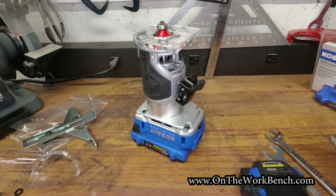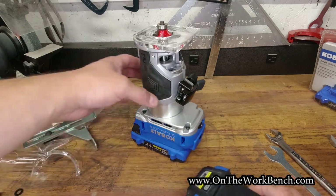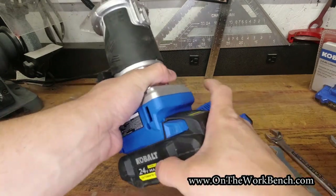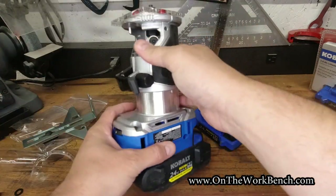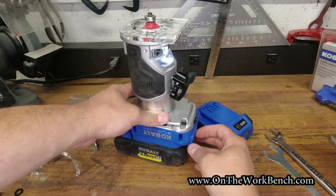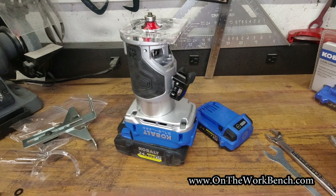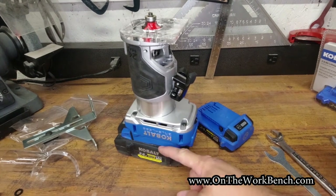One more thing I want to check is compatibility with the Ultimate Output battery. There was an issue with the grinder, though I think they've got an update that now works with it. Testing it here on its back side — perfect, that works as well. So the Ultimate Output battery is probably a better choice than the taller, beefier regular four amp hour battery.